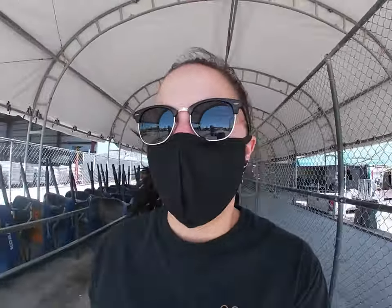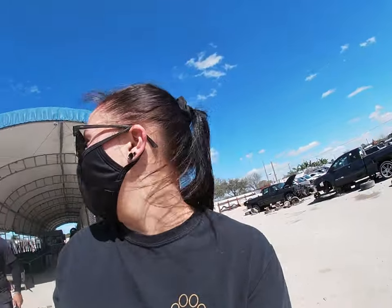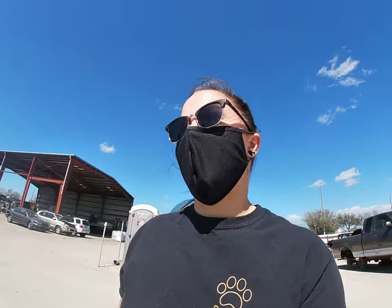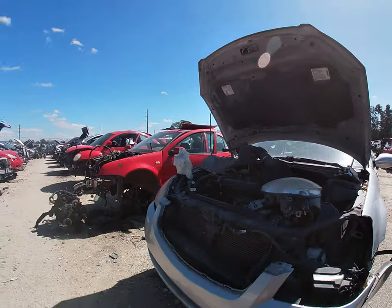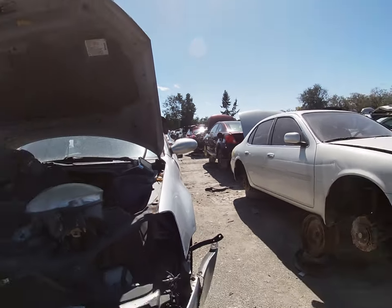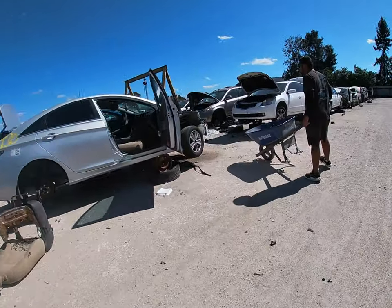It's honestly kind of surprising that we've never vlogged in the junkyard. I usually come by myself — just go, get my stuff, and leave. We're looking for Hondas — Accords, anything old enough to have an H22 or H23 in it. Now we just have to find the CRVs. Is that a crushed Miata? Yeah it is — a crushed Miata.